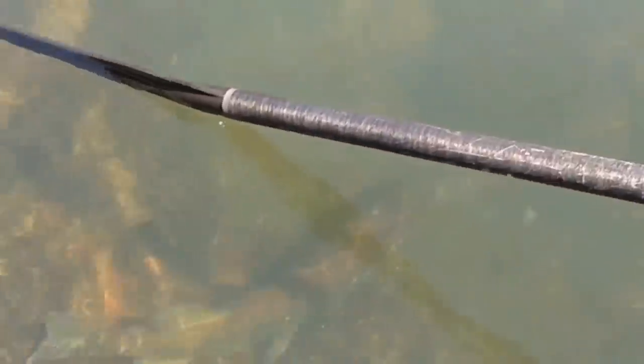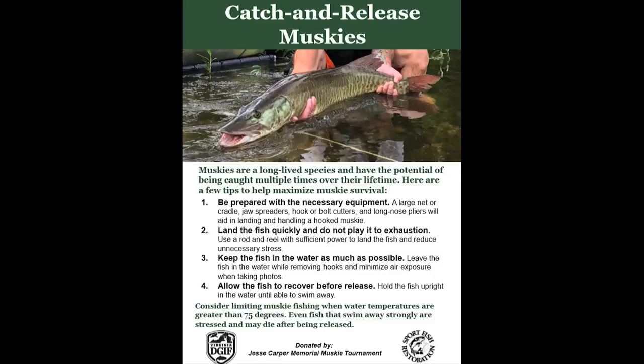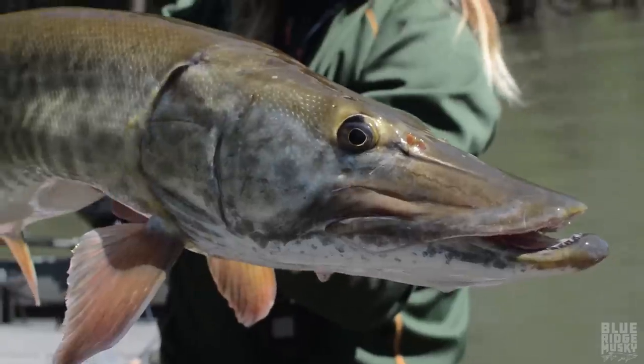In Virginia, muskies spawn from the end of March into April, when the water is 50 to 60 degrees Fahrenheit. During the spawn, they can be very challenging to catch, and most anglers avoid this time of the year. Muskies are cool water fish and become stressed easily when water temperatures exceed 75 degrees. Anglers should consider limiting muskie fishing when water temperatures reach 75. At this temperature, even fish that swim away strongly are stressed and may die after being released.